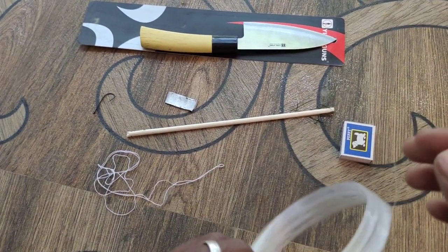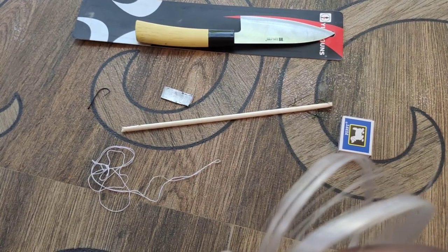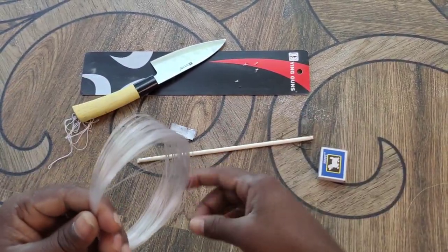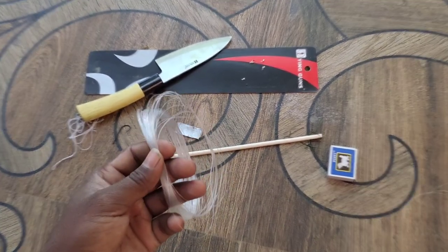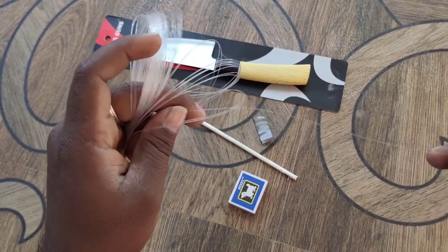We can use a chute in the hand. The chute is so high. We will use a chute in the hand. There's a chute in hand.